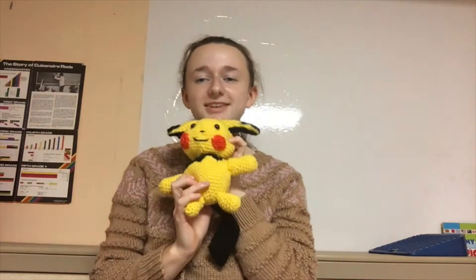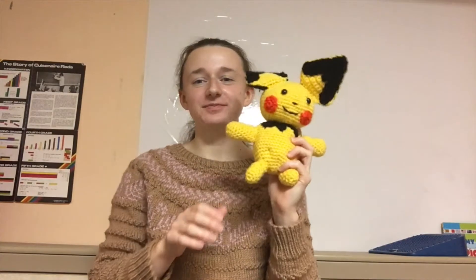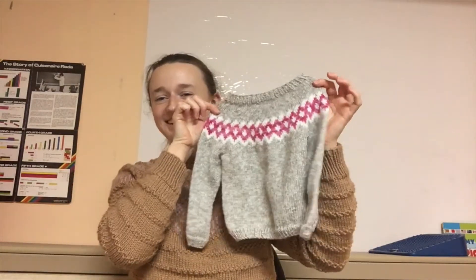I highly recommend the pattern — especially because you get Pichu out of it. She's going to be a gift for my goddaughter. She's nice and soft, stuffed mostly with bits of yarn I saved. And while we're on gifts for my goddaughter, I have another one to show you — I need to reach down and pull it out.